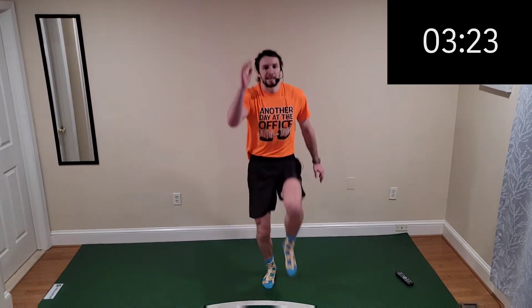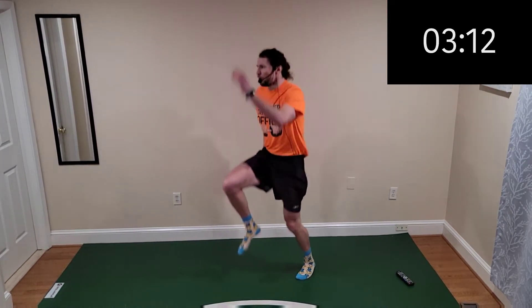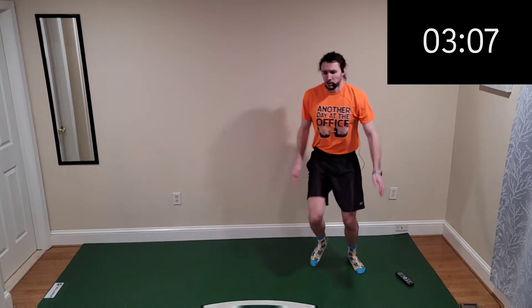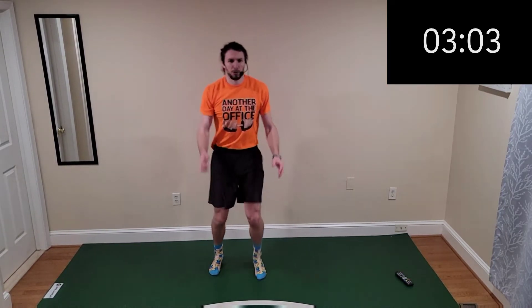Alternating skips — we're jumping up with one leg, get that explosiveness. Pick up the pace, bring up that cardio, let's go! Skip in place, we're moving around. Finish it on through.